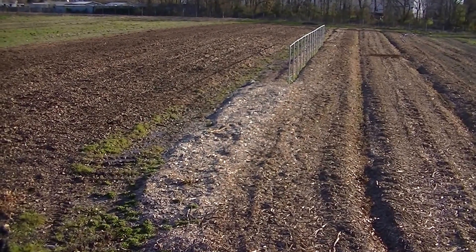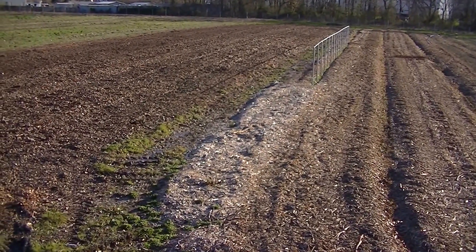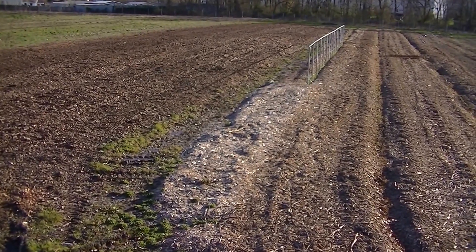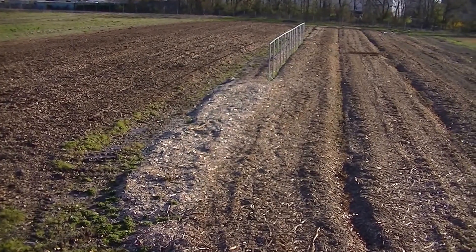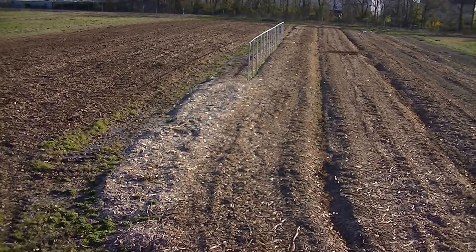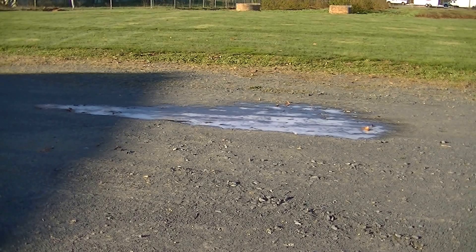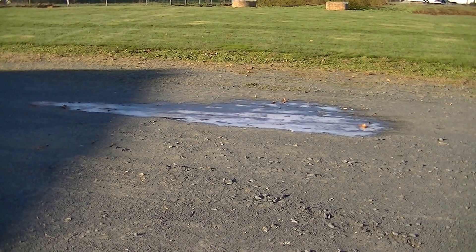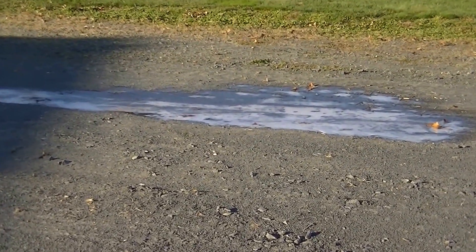We're going to take some soil temperatures. What we can do is plant a cover crop into the leaves today. I'm also going to show you how the winter rye came up, the strawberries we planted in the wood chips, and some crimson clover. It rained all day yesterday and last night it got down to 27 degrees — you can see it froze that puddle pretty well.